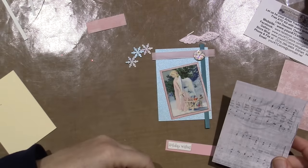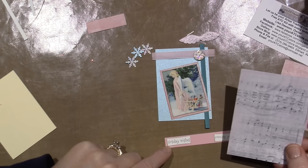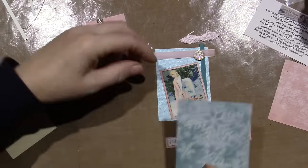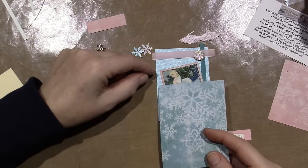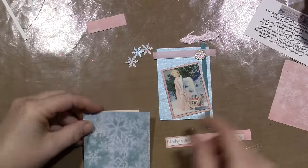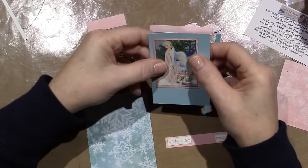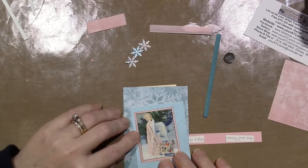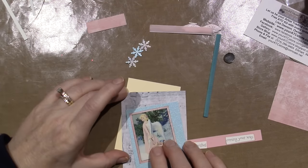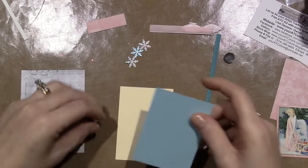I was thinking of incorporating the music sheets too, but it says 'Holiday Wishes Coming Your Way' — I don't really need it. I could use this paper as the background and back the picture up a little more, but it's too blendy. I kind of like the blue as my background. I just got it a little dirty but I'll cover it up.